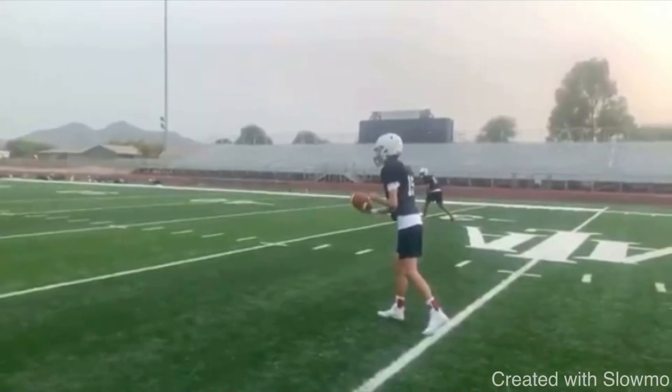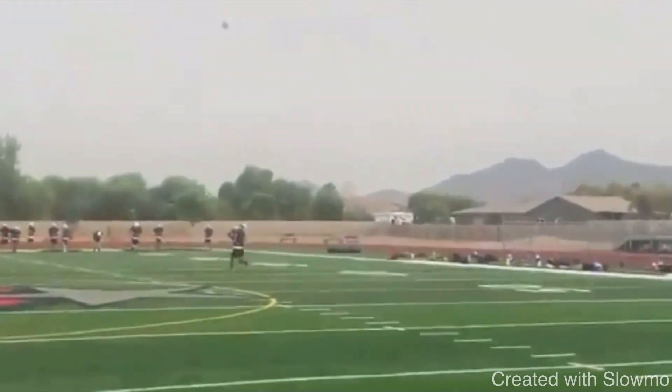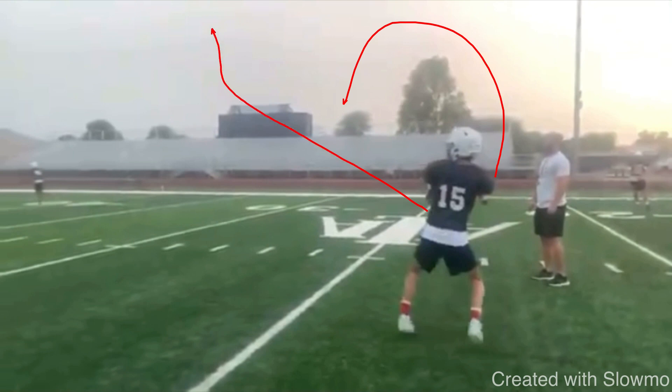So we look at this quarterback throwing a deep post. Pay attention to his base, what happens with his front leg, and what happens with his head. Common questions we get: 'Why doesn't my deep ball turn over?' 'My deep ball fades off to the right.' 'My front leg locks out — is that bad?' 'I dip my head — is that bad?' 'My back leg swings up — is that bad?'